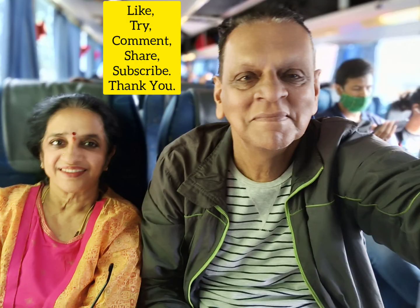If you like, please like, comment, share, and subscribe. Thank you.